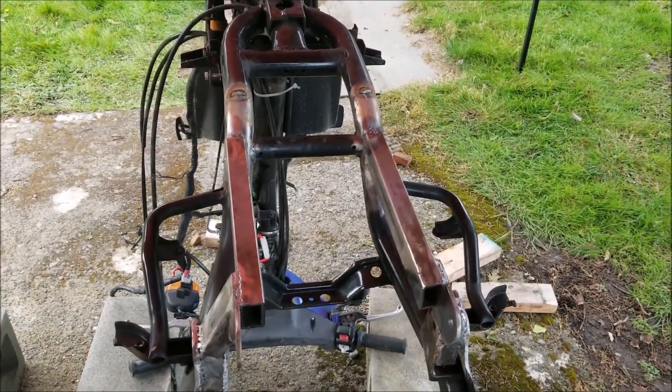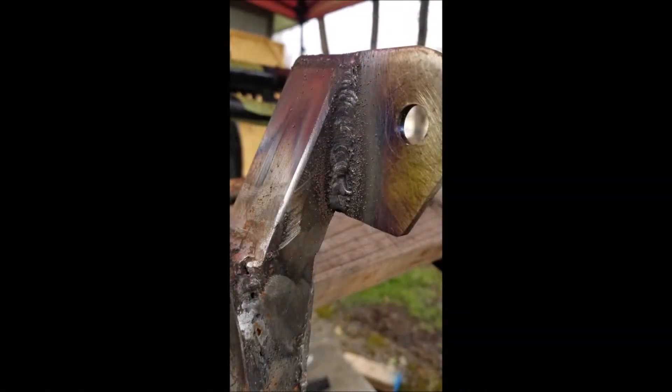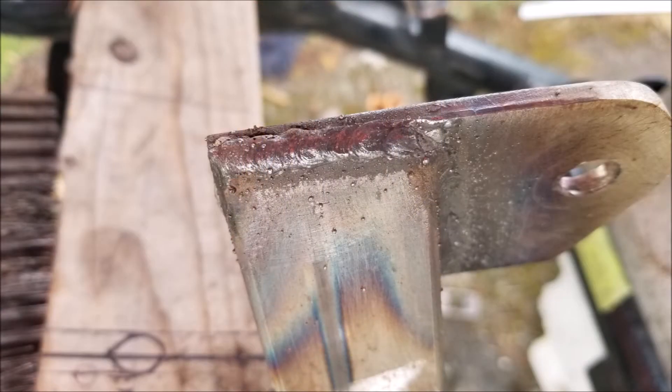In addition to the swing arm mounts, I had to fabricate a second shock mounting point since the original version only had one. If any of you follow another YouTuber called A versus E, you will recognize this euphemism: a grinder and paint makes me the welder I ain't.